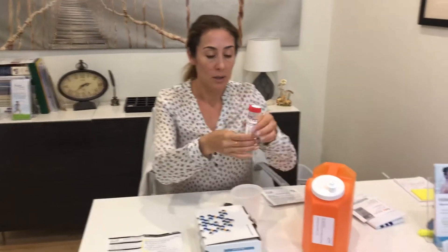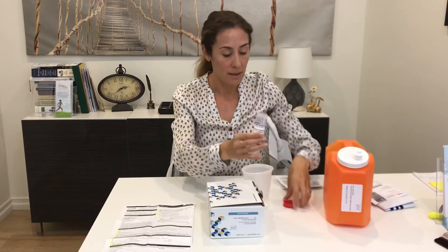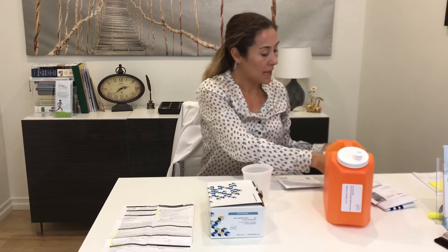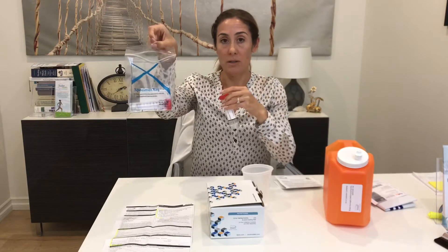Once you write that volume down, shake the orange container so the sample is mixed well. Then pour a final sample into the tube labeled number two post, again filling just to the fill line. Screw the cap on, and that final sample goes in the bag with the first collection you did.